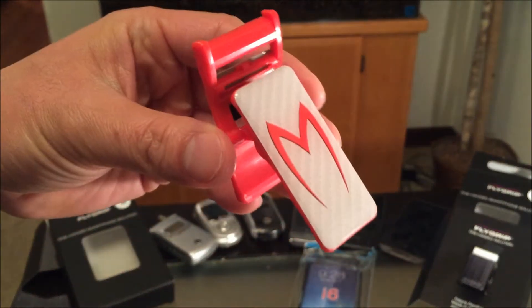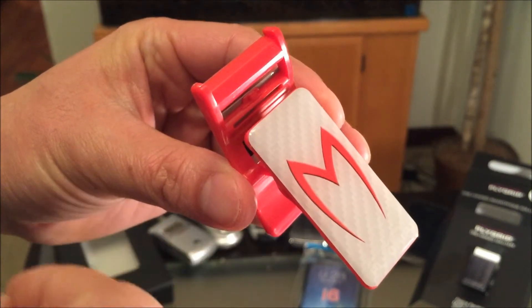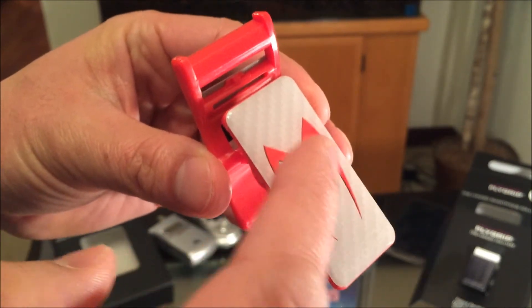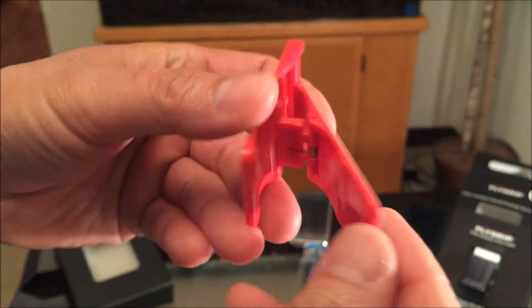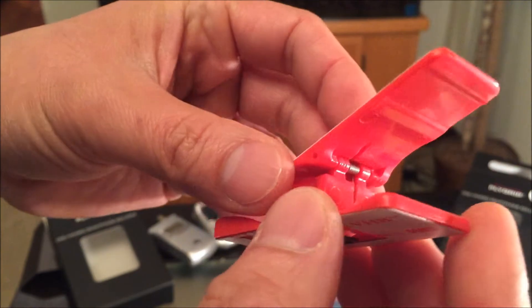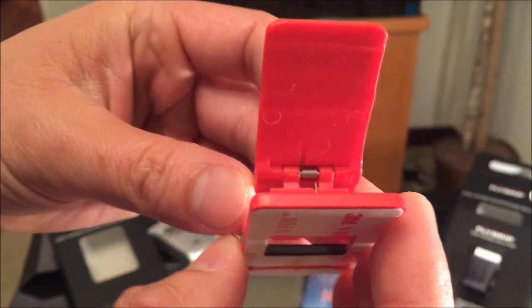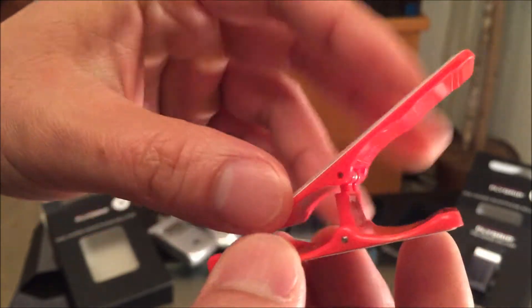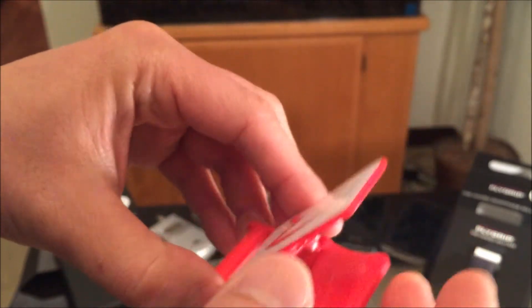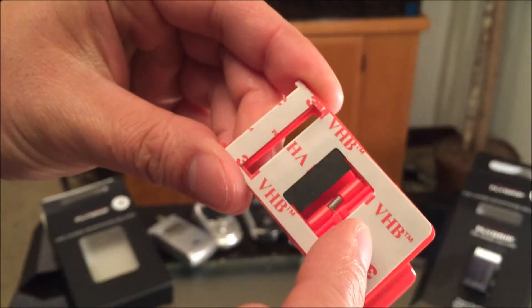Let's check out the awesome design — you've got that carbon fiber in white and gray, awesome color with that red. This one stands out on my white iPhone 6. The design is ergonomic and simple. There's a spring inside and it's made of plastic, with 3M tape on the back.